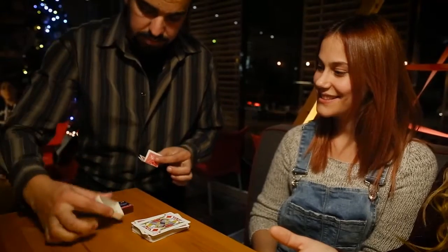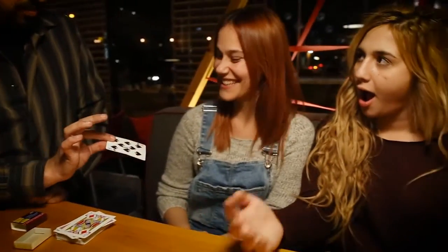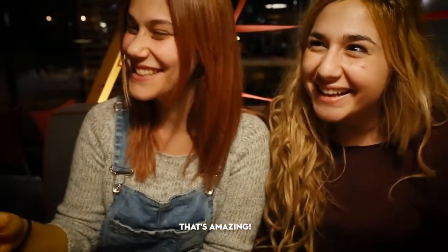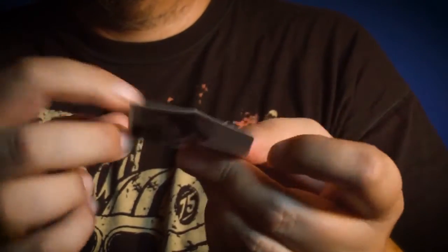In this simple matchbox, you'll be able to produce any signed card. No forces, no dupes, and it resets in seconds. It's incredibly easy to learn, and you'll be performing this within minutes.